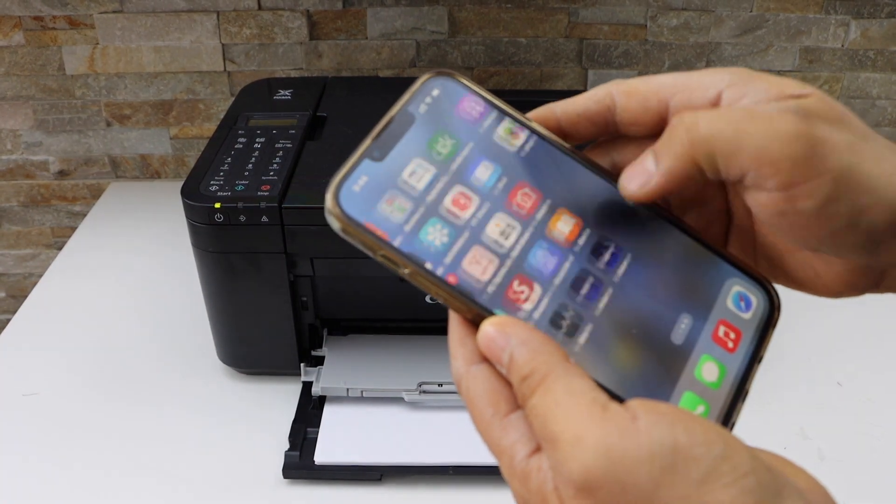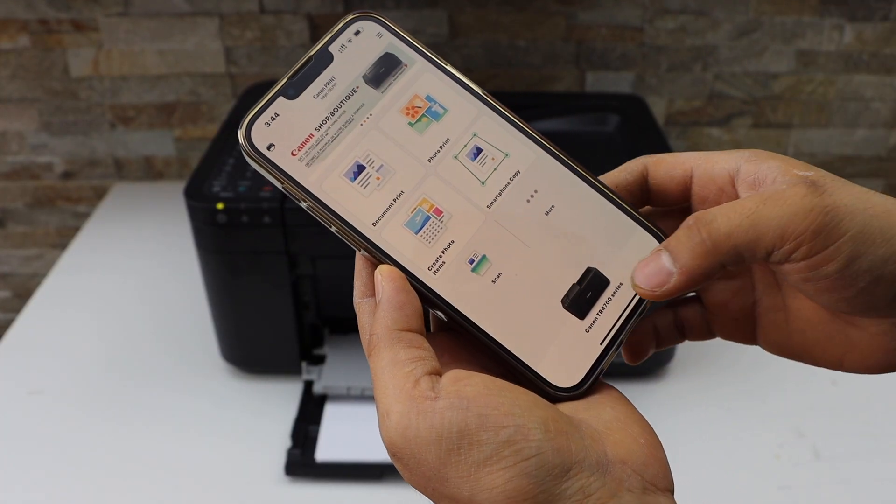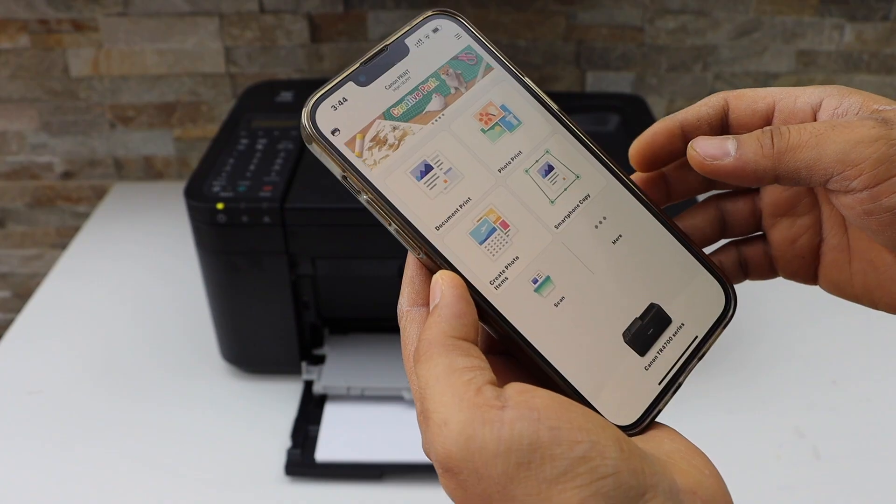Open the Canon iprint app — you can download this app from the app store. In this app we can see our printer. Now click on your printer.